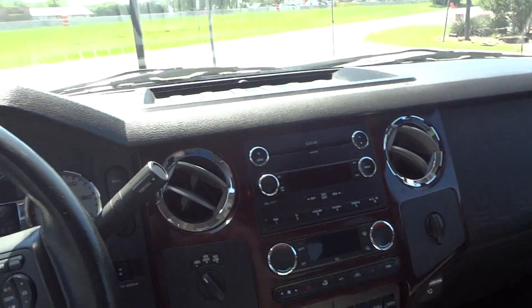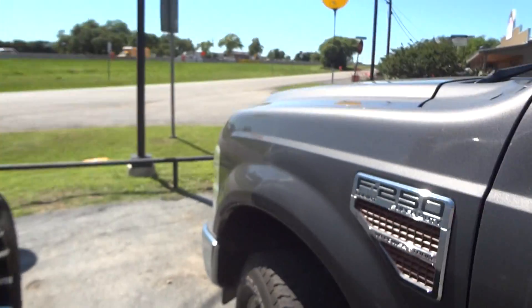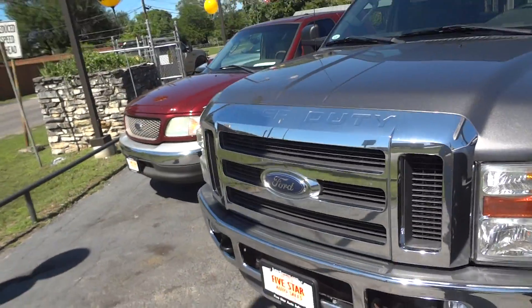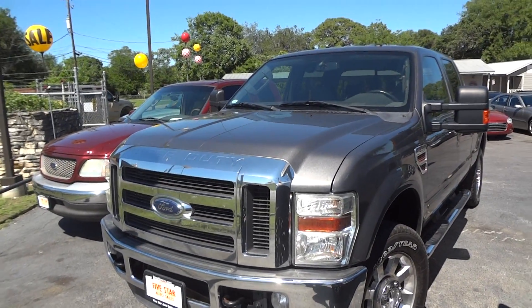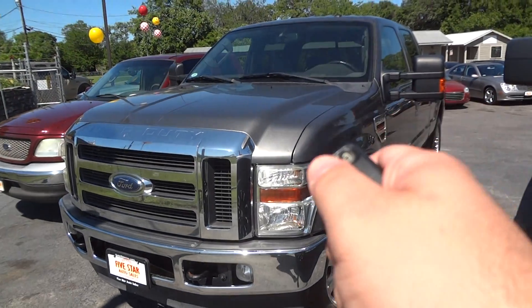Overall, this is a very nice looking truck. Well guys, I hope you all enjoyed this in-depth review of the 2010 Ford F-250 Lariat FX4. Please like, rate, comment, and subscribe. Thanks for watching and we'll see you next time.